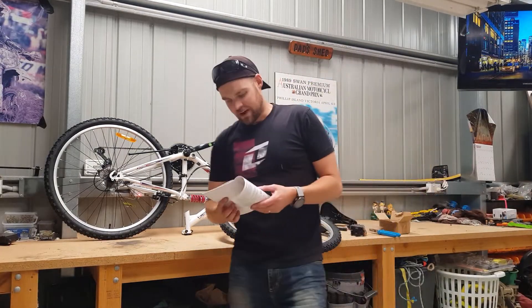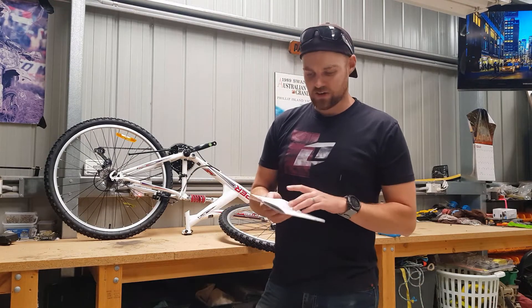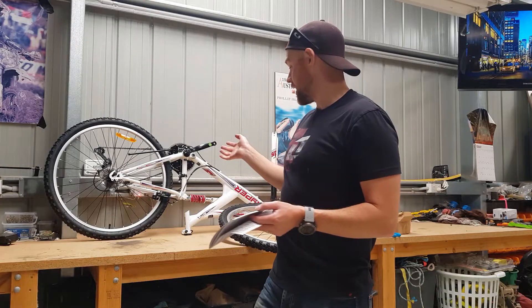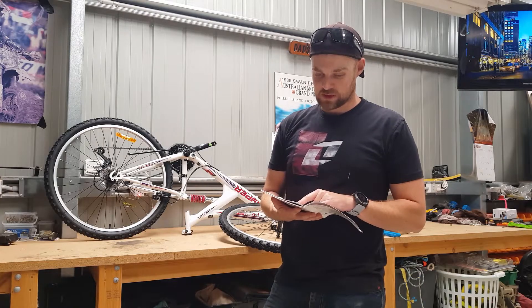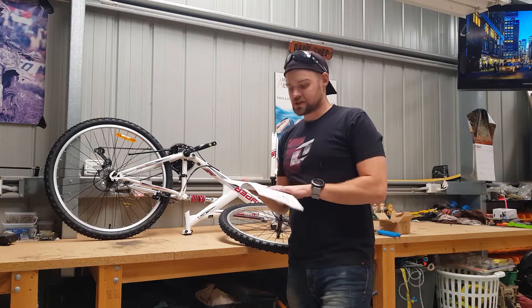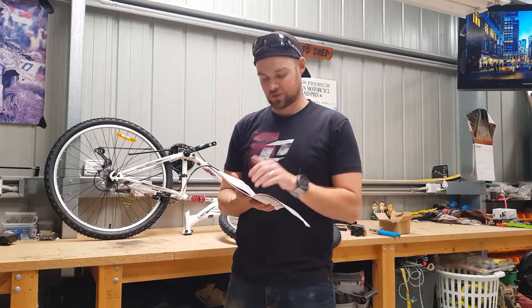Now after going through the manual more thoroughly, it's very generic. There are steps in here that aren't required on this bike. We're going to skip step one, which is front fender assembly — there's no front fender on this bike. So this may cause some confusion as you move through the manual.